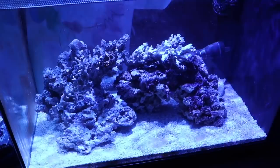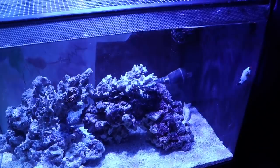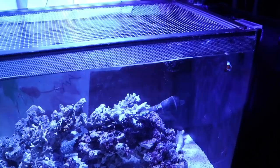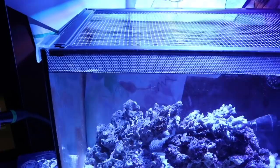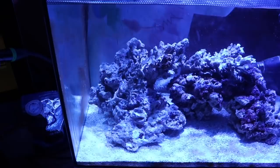Before we jump into our top 10 beginner corals for nano reef tanks, I wanted to give you guys a quick update on the nano tank. It's not really an update where I've added a bunch of new corals and new equipment — the last thing I added to this tank was the fish tank lid that I did a video on a few weeks ago, and I'm at a weird spot with this tank right now. I don't really know what I want to do with it.